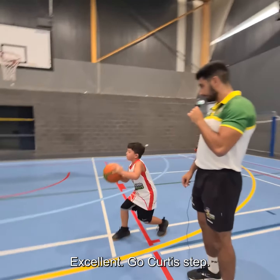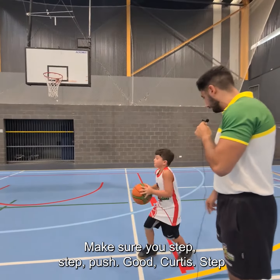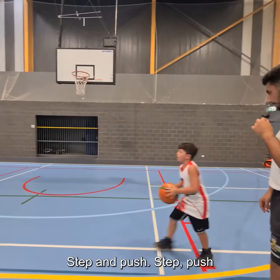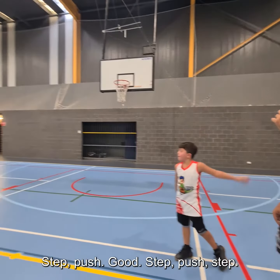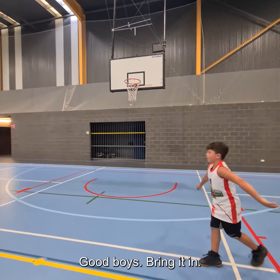Ready — step and push. Go! Excellent. Curtis, step and push. Good — make sure you step. Step and push. Straight to the hands. Step and push. Good.